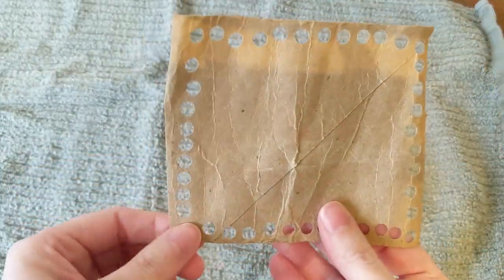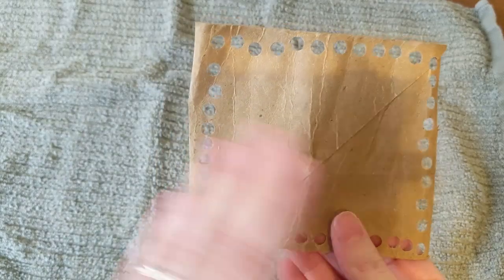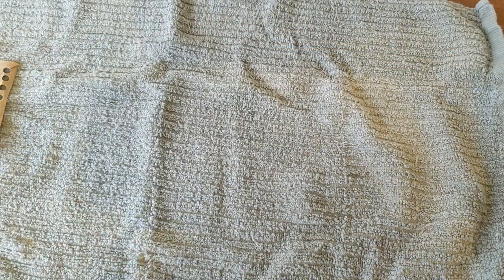So now we have our first lacing card. Straight lines are easier for younger children. Now for older children, you can let them cut their own shapes out of the card and hole punch it themselves. They can even make their initials.